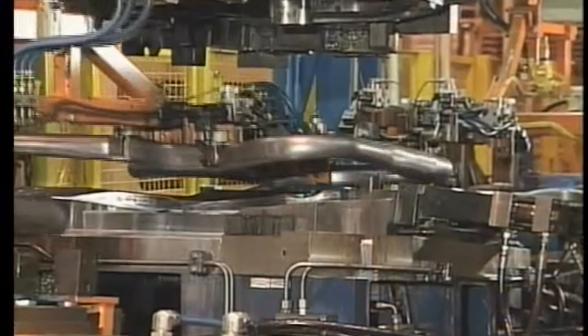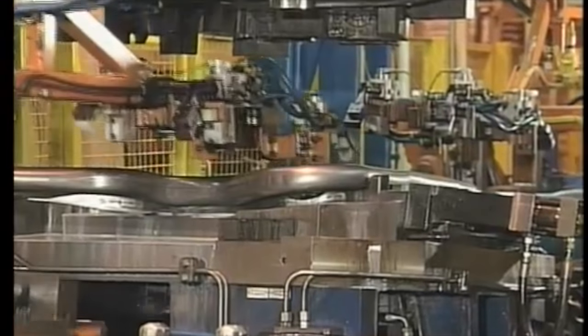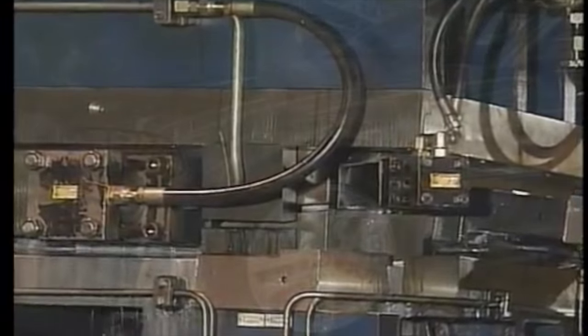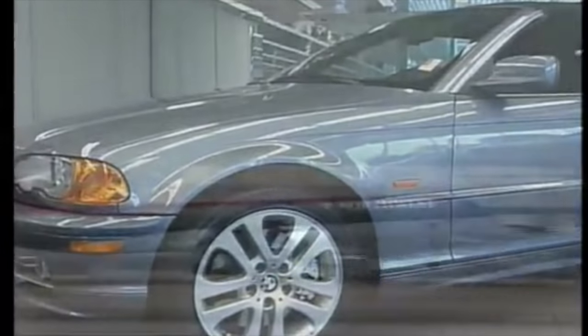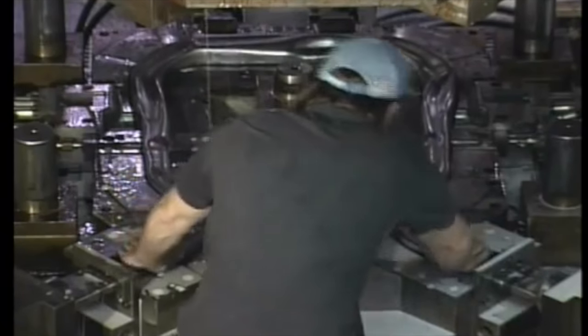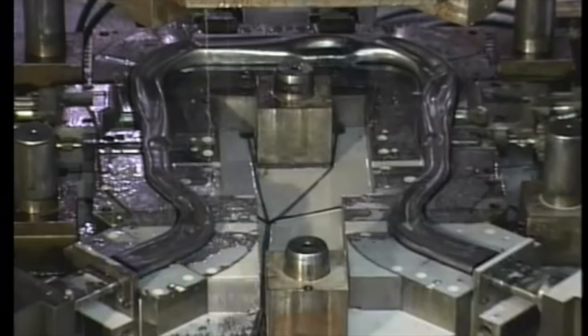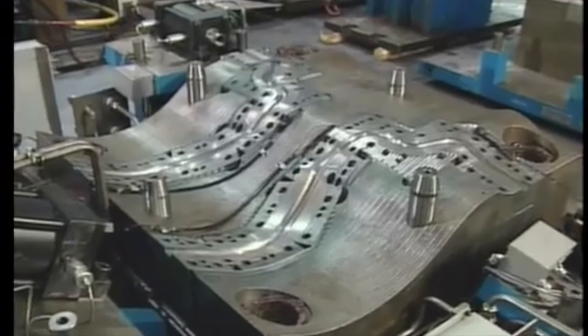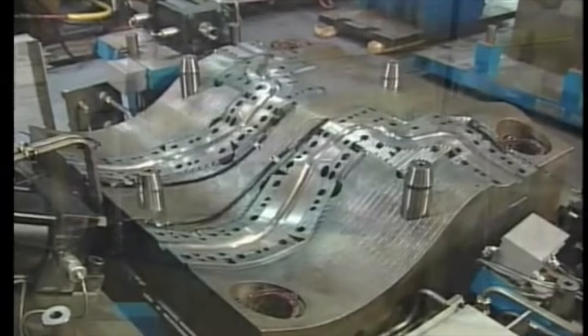Hydroforming is only cost effective if done on a large scale, where the part being created requires a large amount of labor, material, and equipment, which is therefore most commonly seen in the automotive and aerospace industries. In the case of bicycle frames, it provides added performance but increases cost when compared to traditional methods. When these conditions are met, cycle times can be reduced to increase production efficiency, allowing for an improved bottom line.